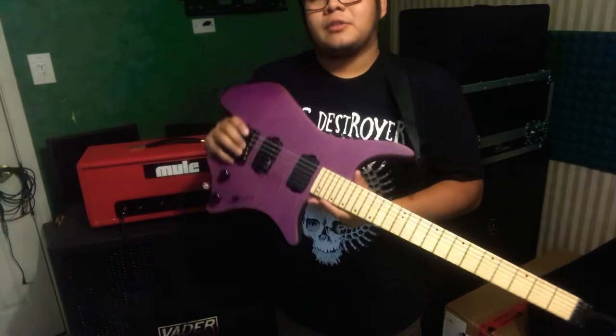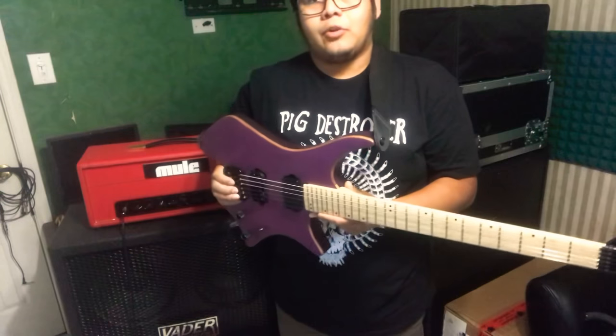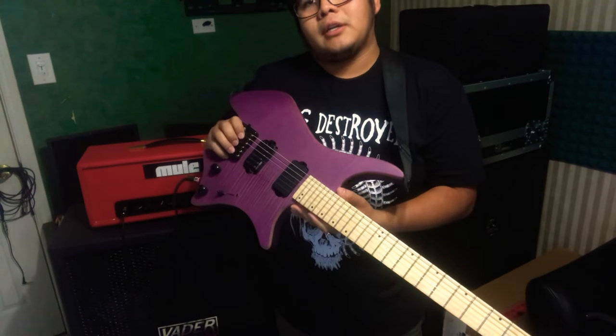What's up guys? This is Irving. This is my Strandberg copy made in China by Grote, and they go for about $300 online — probably more with taxes and shipping.